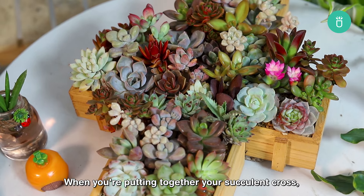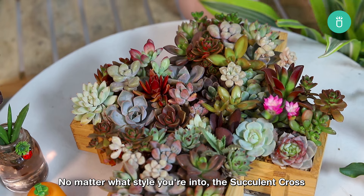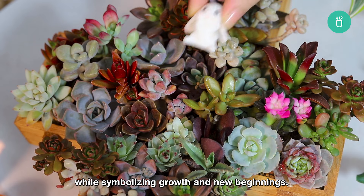When you're putting together your succulent cross, you've got tons of choices. No matter what style you're into, the succulent cross is a great way to add a touch of Easter spirit to your decor while symbolizing growth and new beginnings.